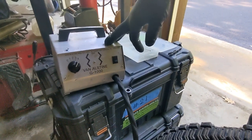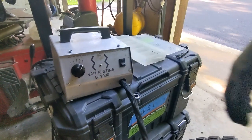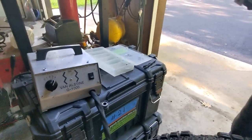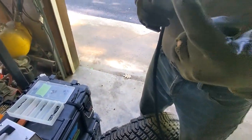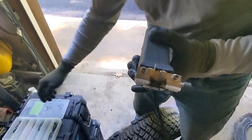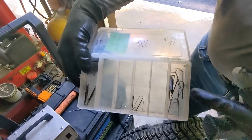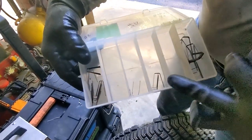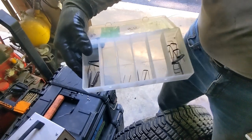Today we are looking at a tire groover and grooving gravel tires. Here we have a Van Helsing G1000 machine. Here we have the cutting blade. You can find a bunch of different sizes of cutting blades, wider or narrower, depending on what you want to cut.